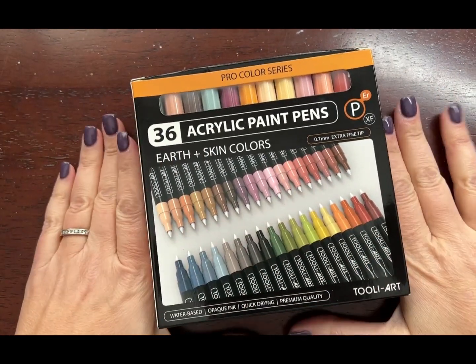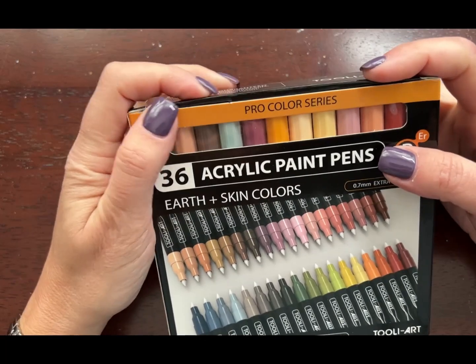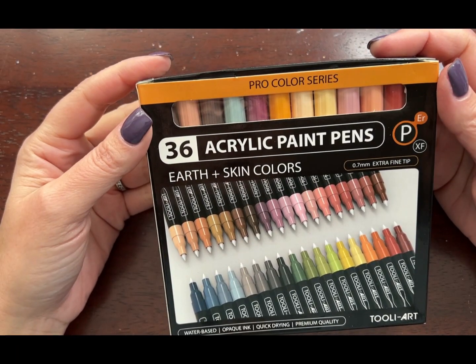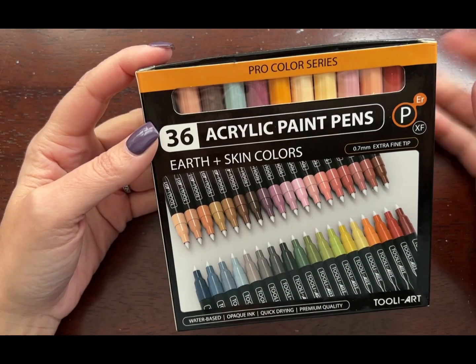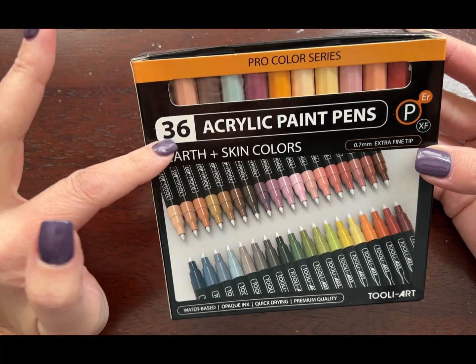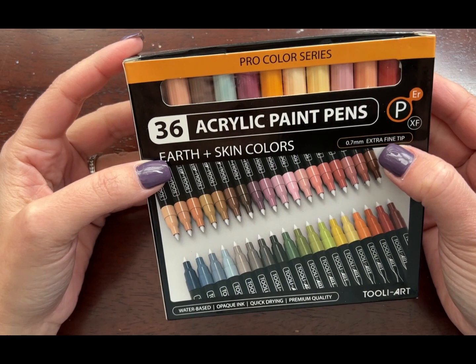Hi guys, welcome to my channel. Today I have this new set of Thule Art Acrylic Paint Pens, and this is the Earth and Skin Colors set. It comes with 36 paint pens and I got the Extra Fine Tip.